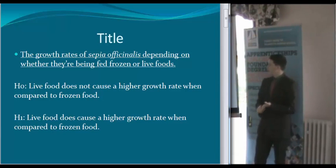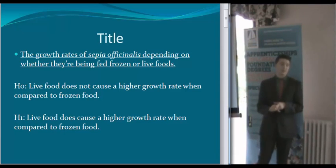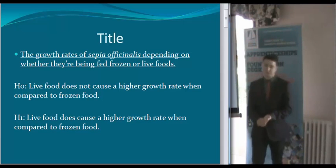There are my two hypotheses. I'm not sure if they're completely right but I would change them if I need to. The reason why I wanted to use the cuttlefish is because the more and more fish that we use and eat, we have to eat different alternative foods, and cuttlefish are used as one of those alternatives.